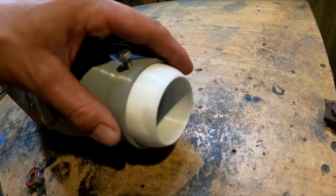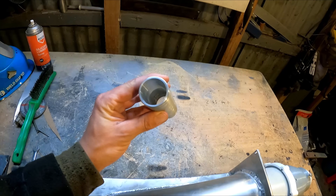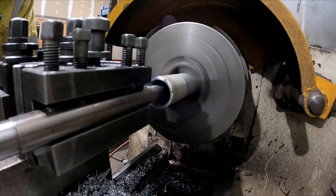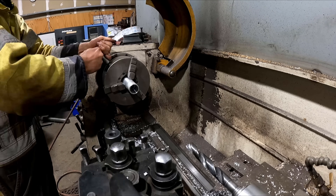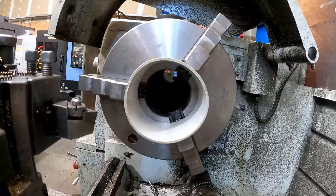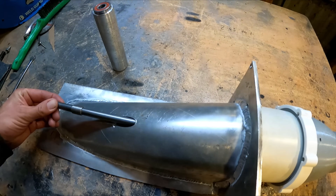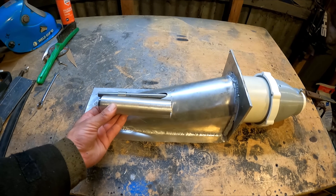I printed a 50mm nozzle and stuck that in there — these bolts just thread into it to hold it in place. I made this piece up at work, bored it out of a piece of aluminium pipe, and that will hold the thrust bearing. I also machined down the propeller and faced off this pipe so it's all nice and true. Might need to take a little bit more off the impeller — it's still scraping slightly.